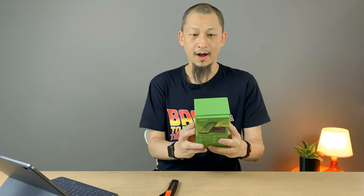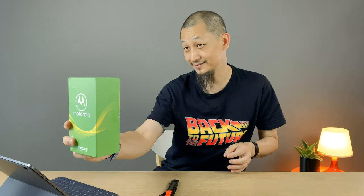Hey thanks! A Motorola phone - that's something you haven't seen in a long time. I think the most recent one was the Moto One, which I reviewed. Do check it out in the link above.